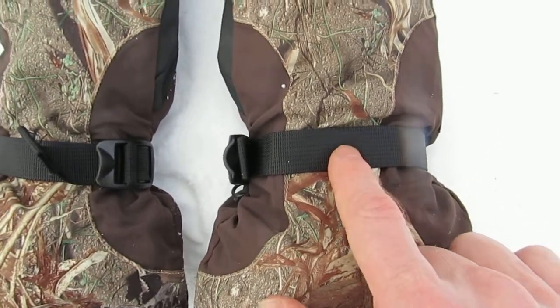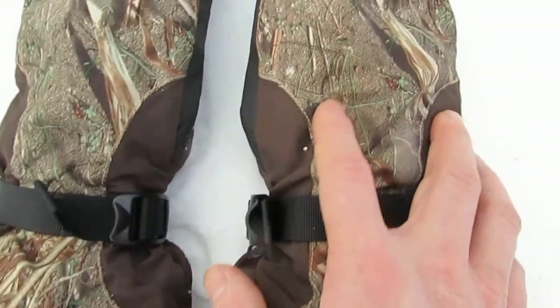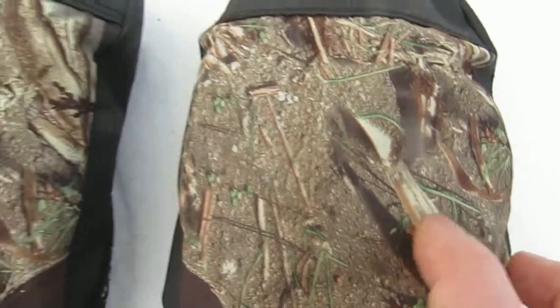There's a stretch band for your wrist. Massy Oak Duck Blind Camouflage pattern.